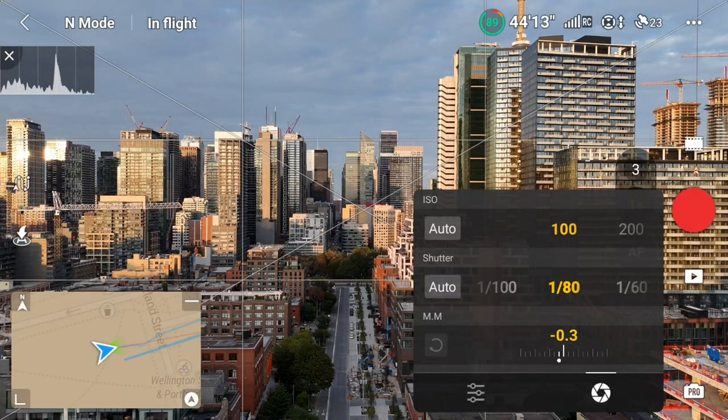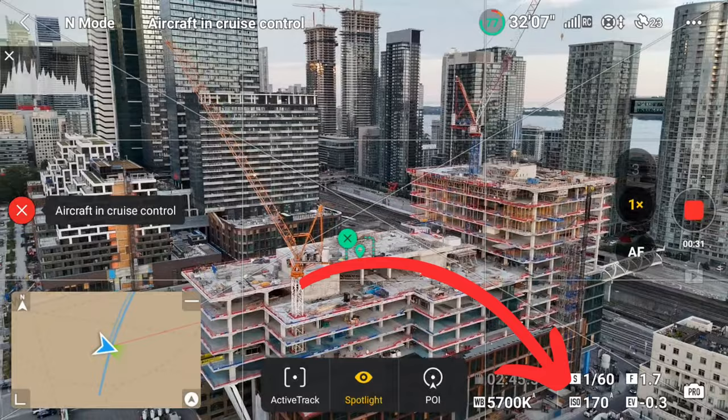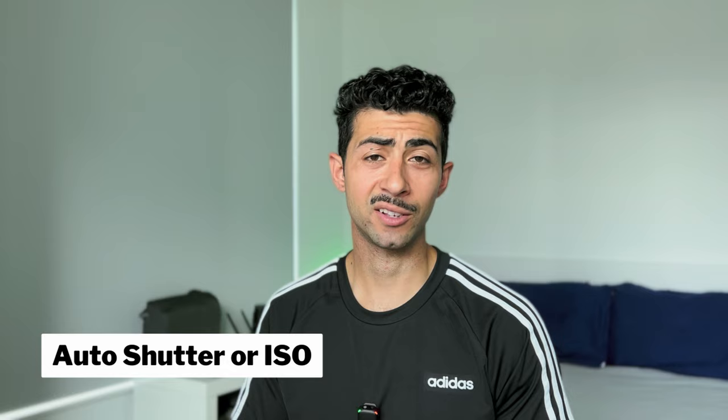In manual, you can customize settings like frame rates. Have your shutter speed double your frame rate — so shooting at 30fps, set your shutter to 1/60. For ISO, you can either keep it at ISO 100 or leave it on auto so the drone can automatically adjust according to lighting conditions. Just keep an eye that it doesn't go too high to avoid grain. It's really a balance: faster shutter means less motion blur, higher ISO means more grain.